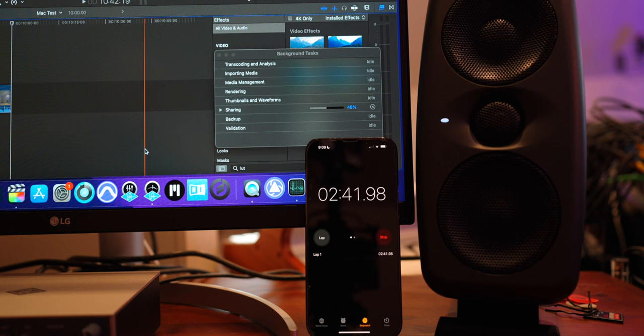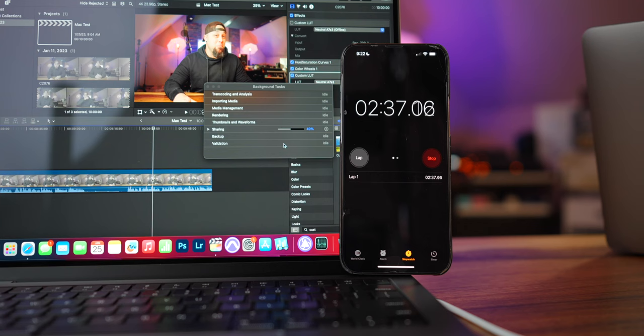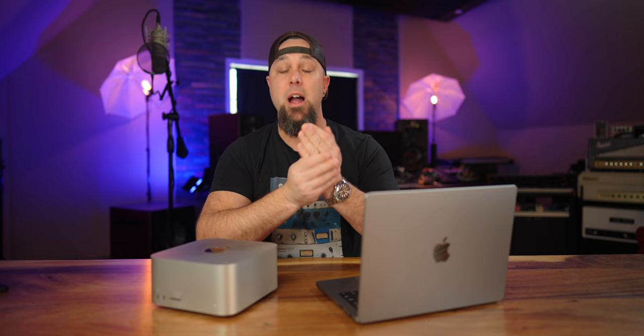Let's talk about some real world tests between these two. I imported a 10 minute video clip into Final Cut Pro — a 4K, 24 frames per second, 10 bit 422 video clip right from my Sony a7 IV — and I timed the export of this video. The M1 Max exported this video in two minutes and 45 seconds, and the brand new M2 Max exported it in two minutes and 40 seconds. We're only talking a five second difference here, so that is not actually a lot.